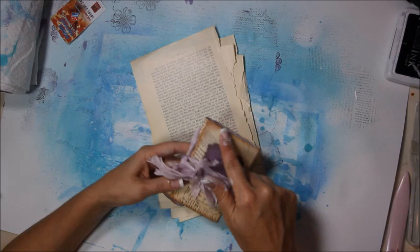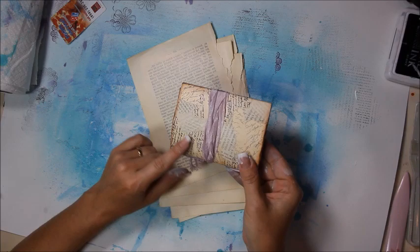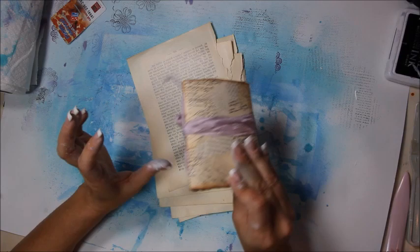Alright, the next technique we're going to do is this Ode book page technique. We're going to cover the whole cover with these torn out pieces of book page. So let's just go ahead and get started.